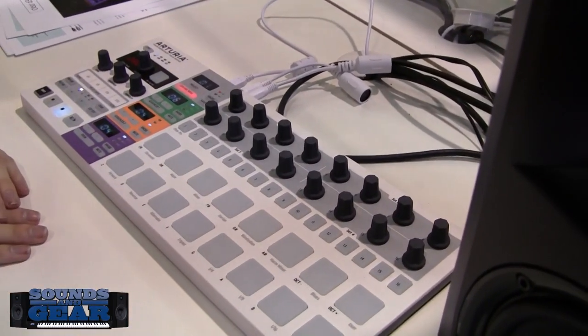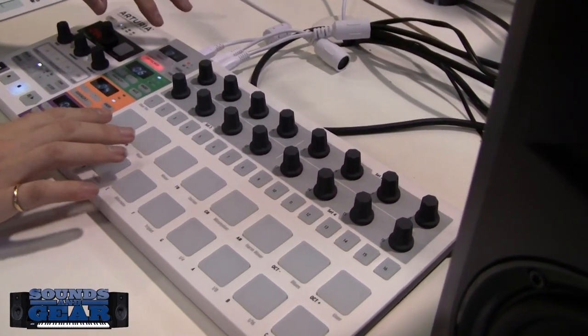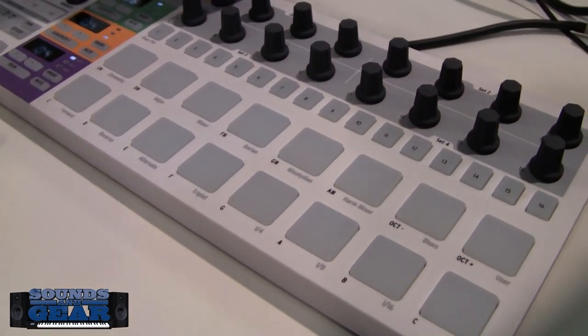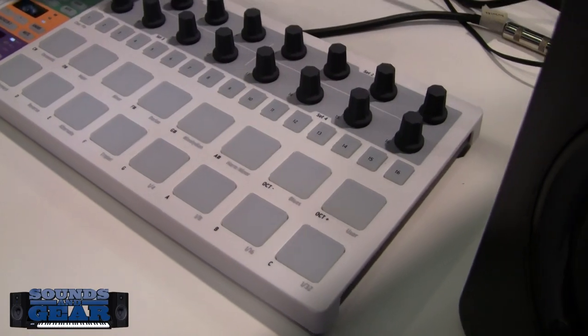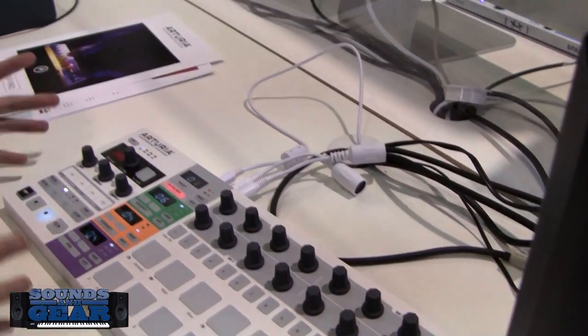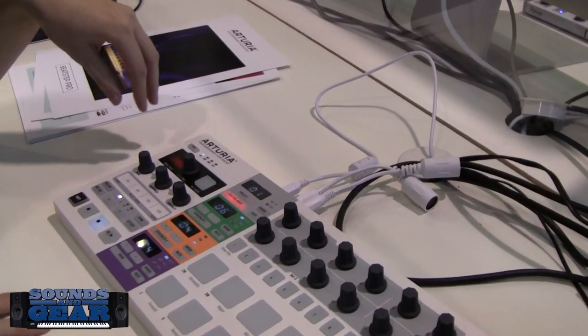Control mode is still included here and works exactly the same — you can pick the scales and adjust it just like an old vintage synthesizer sequencer. Unfortunately the unit doesn't make any sound here so we can't demonstrate everything.